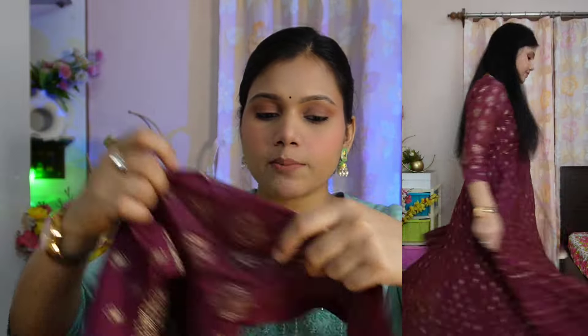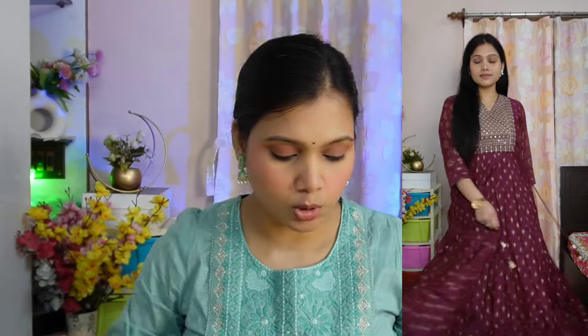Both sides have three-fourth sleeves. The fabric is silk and again you have 100% pure cotton lining in it, which gives it a nice weight. This piece is very good for any kind of party or occasion, so you can definitely try this piece.